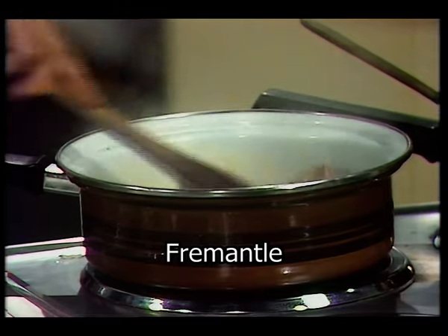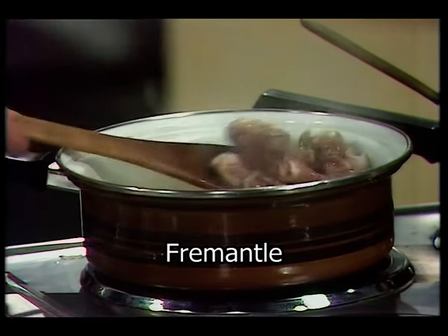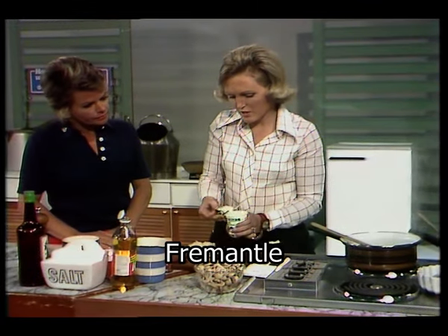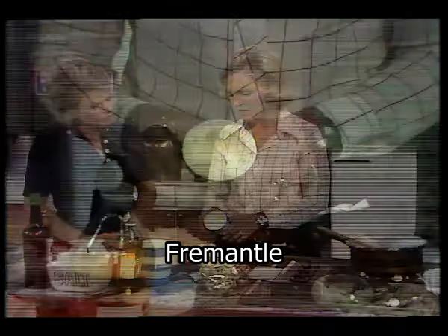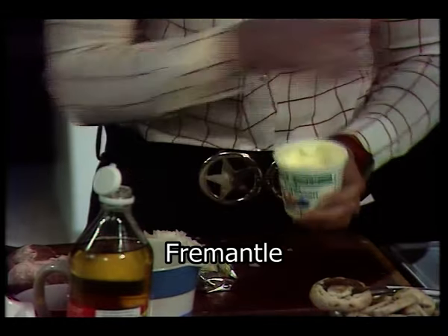Just seal that off until it's brown — that will take a few moments. Now I can talk about the cream. This is single cream, but it's homogenized and it's beautifully thick, so it's going to make the sauce nice and thick.